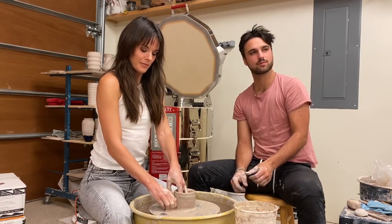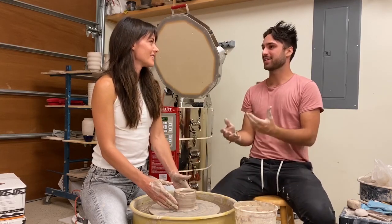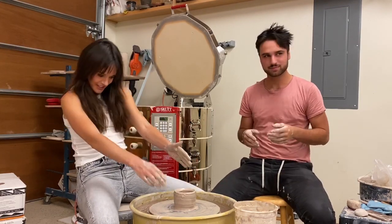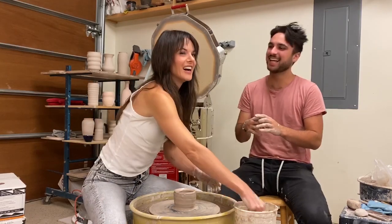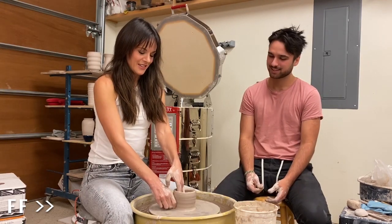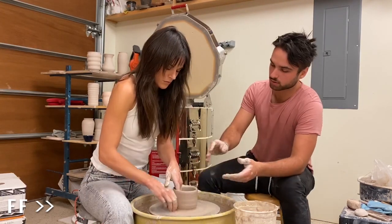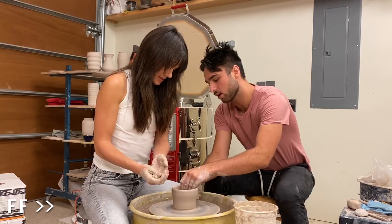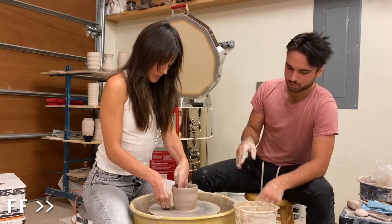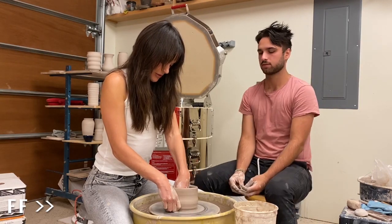Someone came in and that's exactly how the bottom can get away from you — if you're having a conversation while pulling, it'll get off. But it's totally normal and totally savable.